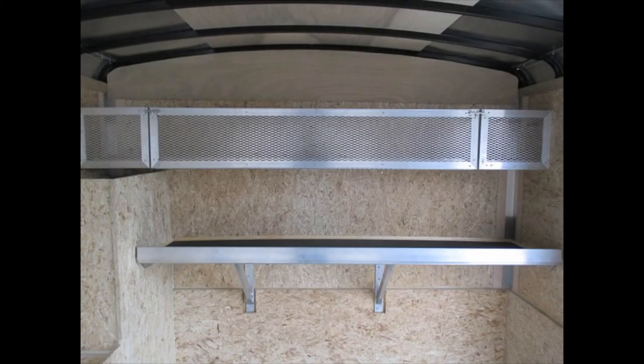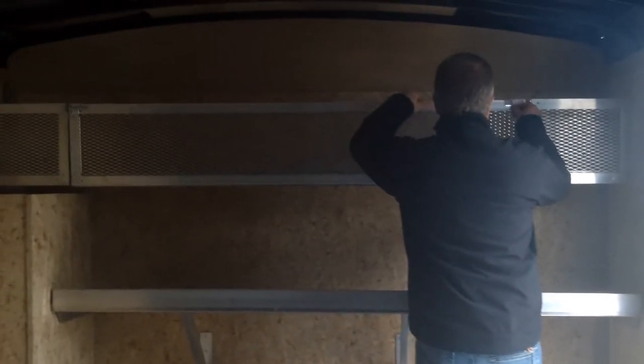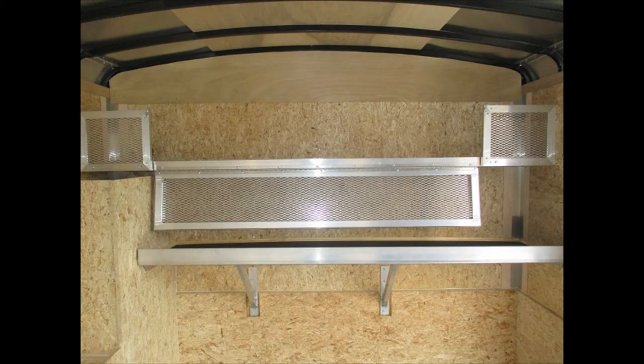On the front side of the trailer we've got some really nice aluminum shelving. The top one has got a fold-down door on it, so you can put any type of equipment up in here and you don't have to worry about it bouncing out on you. All heavy duty aluminum — a real rugged shelf. You can use this as either a workbench or just to store stuff as you're going down the road.